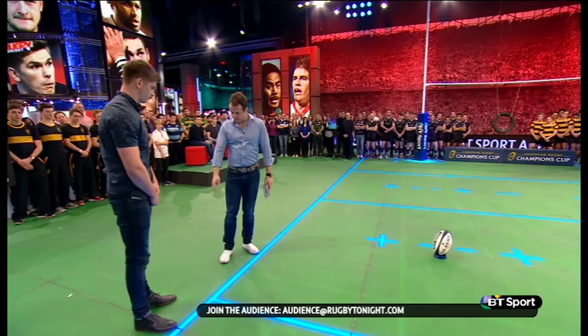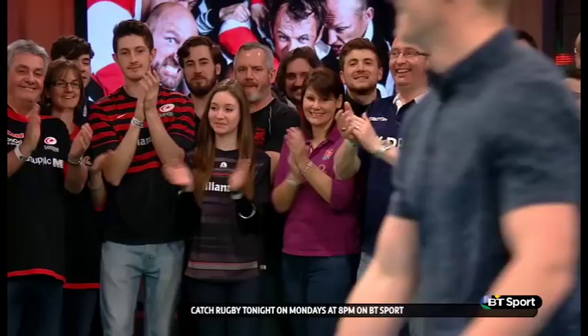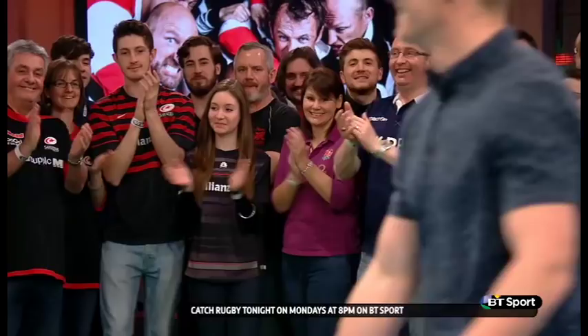You can't have any more pressure than trying to kick in those shoes. So let's see if you can slot this one over. Please don't slip over again — it's a big game this weekend. I'll try. Easy. There you go. It was a great demo, actually. Brilliant demo.